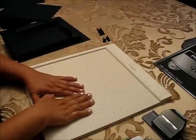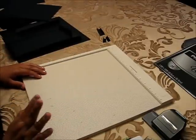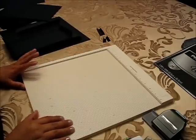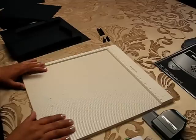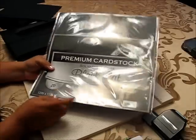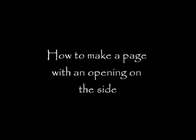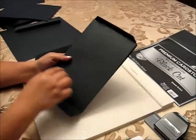Hello everyone, this is Christy and today I'm going to show you how to make pages for your mini album — the same as the envelopes but with cardstock. I'm using cardstock from Joann's; it's 12 by 12, for the envelope which is 6 by 9.